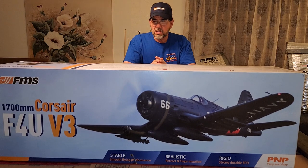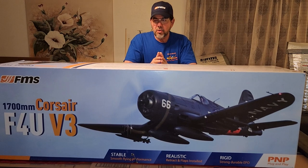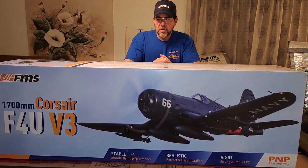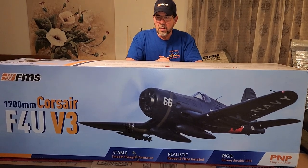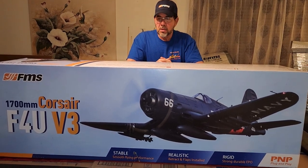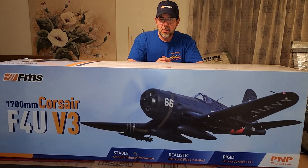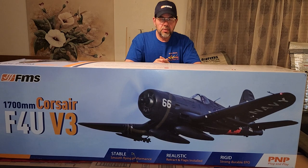It has improved hinge design. FMS has always been extremely detailed on their stuff, on the warbirds especially, which is really nice - they stand out above the rest in my opinion. It does have bearing-equipped durable wheels. It is a screw-to-screw assembly with plug connectors and pre-installed ball link push rods.